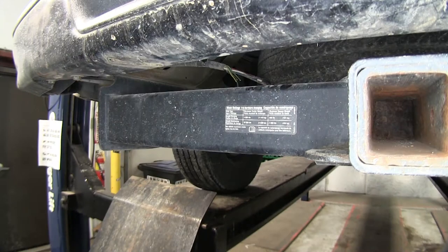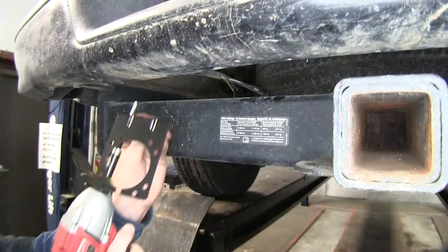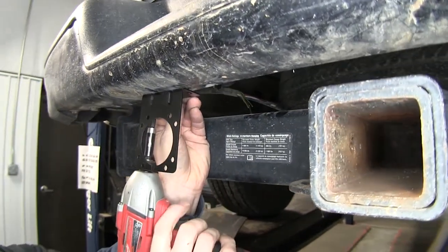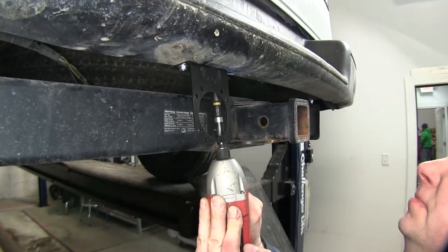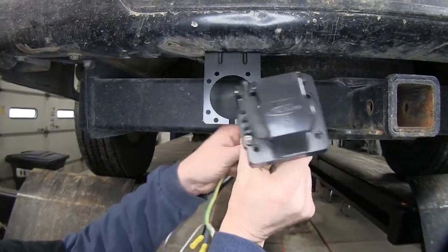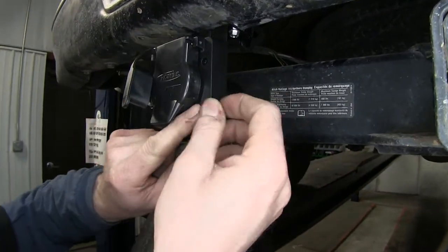We'll go ahead and start off installing the bracket for the seven pole connector. It looks like there's a bracket already installed on our vehicle, so we're going to just reuse one of the holes. Then we'll use a self-tapping screw to go into fresh metal for the other hole. We'll take our seven pole connector and add it to our bracket, then use the provided hardware to hold it in place.